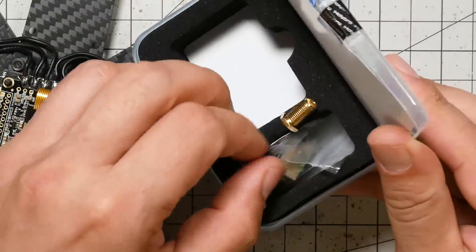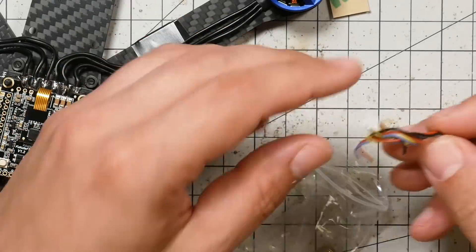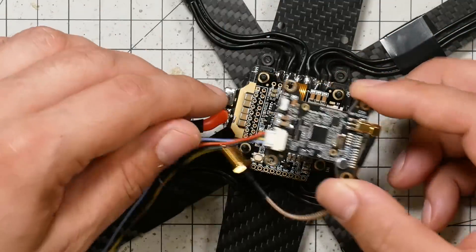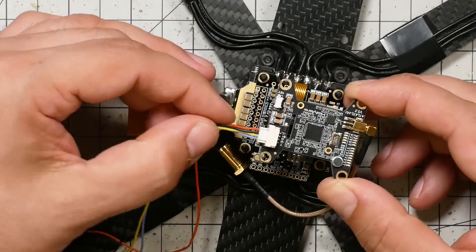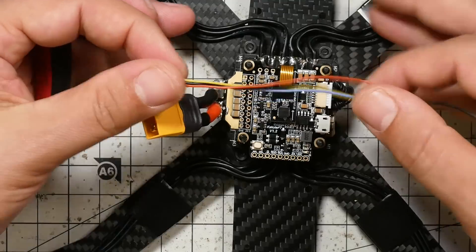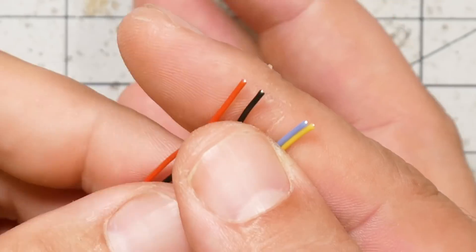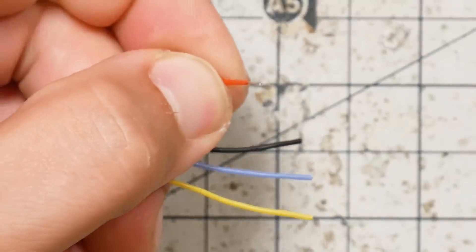In the box with the flight controller, you should have received this little bag of accessories. In that bag of accessories there is a plug that you're going to use to connect the video transmitter to the flight controller. I think the easiest way to wire this is to have the antenna on the right side, because these wires are going to go to right here — that way the wires don't have to cross underneath the board and it keeps the wires relatively short and neat. Let's take this VTX wire, leave ourselves a little bit of slack, but we don't need the whole thing, so I'm going to cut off about two or three inches of it. Then the next thing I need to do is strip these wires.